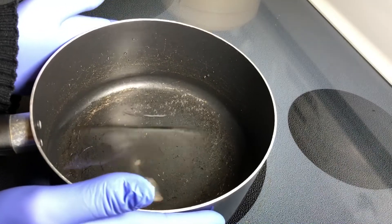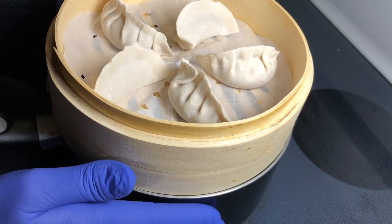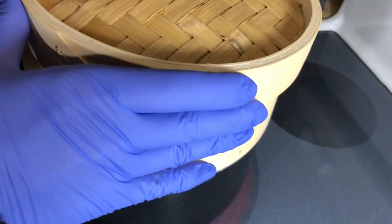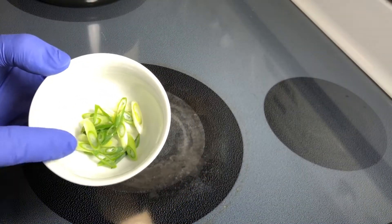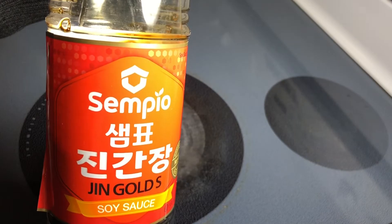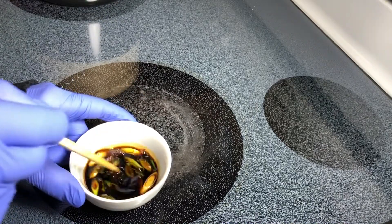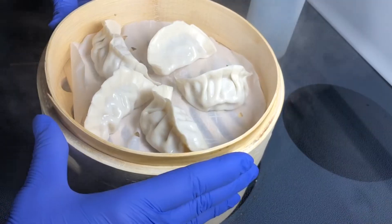I have a pot with a little bit of water and the steamer fits on it very nicely. Bring this to a boil. Now that the water is boiling I'm going to place the dumplings in — cover and steam for 10 to 15 minutes. For the dipping sauce: chopped onion with a little green and white part, light soy sauce, and black Chinese vinegar. Give it a mix and try. Oh man, that's really good. They are ready.